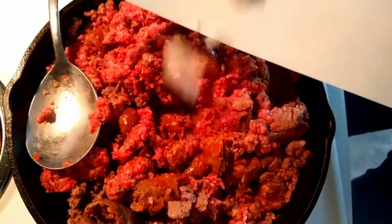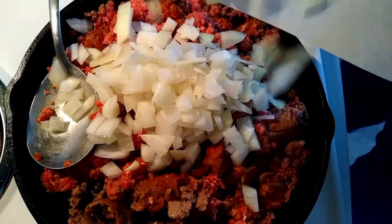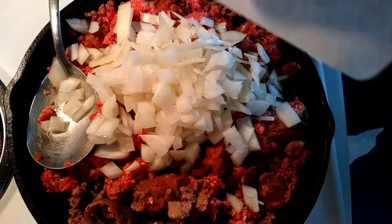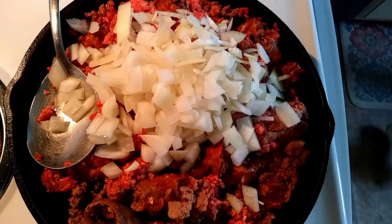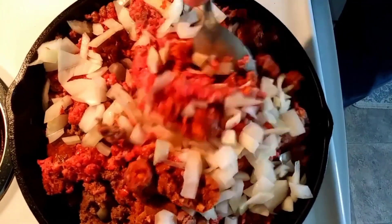As that cooks I'm also going to add one large chopped onion and let that cook. The chorizo, in my opinion, is what is bringing an extra depth to this dish. If you don't like chorizo, obviously you can use some other kind of sausage, but multiple layers of flavor is what we're going for here.